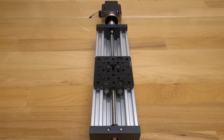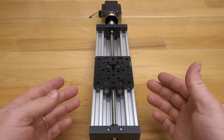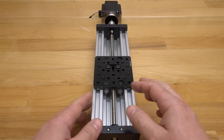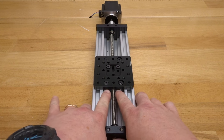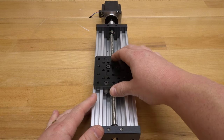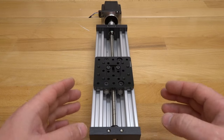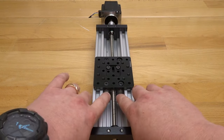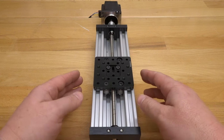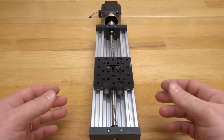Welcome back to another instructional build video. Today we're going to show you how to assemble a C-beam gantry actuator. This is lead screw driven, utilizing mini extreme wheels on the inside of the C-beam tracks. It's a rigid platform and a really nice design that also gives you mounting options on the sides of the C-beam, opening up possibilities for different mounting configurations.